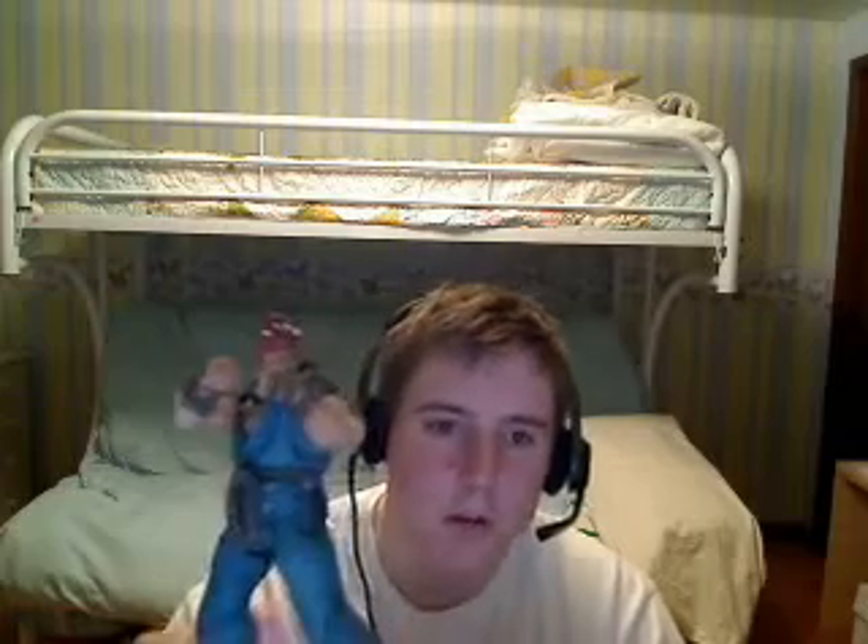Yo, what's going on? This is Trev here and today I'm going to be doing a review of the Street Fighter NECA series Akuma.